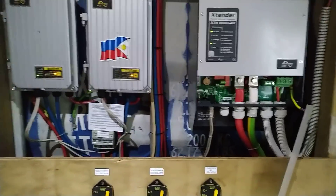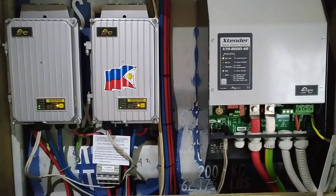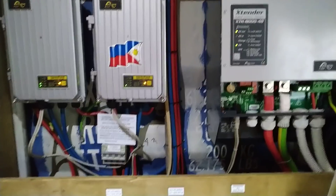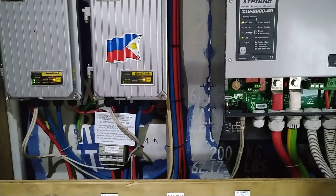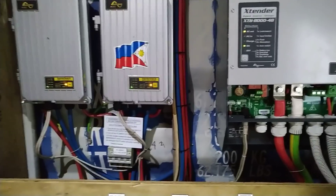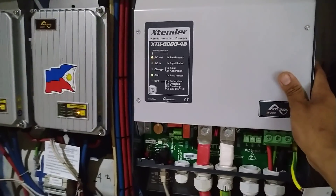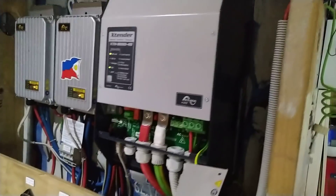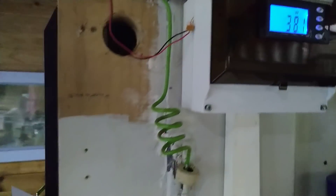That's how you fire up this off-grid solar. It's a bit complicated — too many switches to turn on, and you have to follow the procedure. Same thing when switching it off. This is live now, 8,000 watts, and it's only at 30 watts. Let's do a load test — charging my electric vehicle.